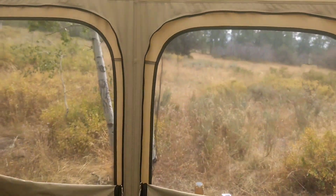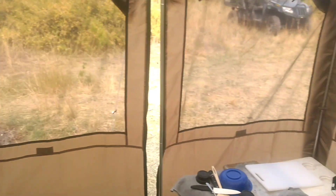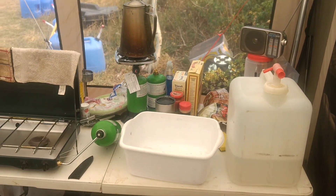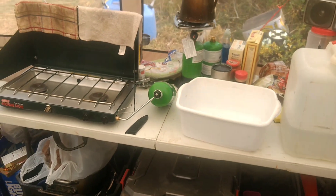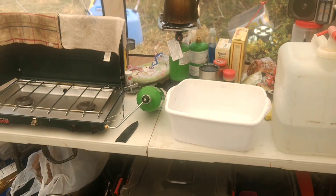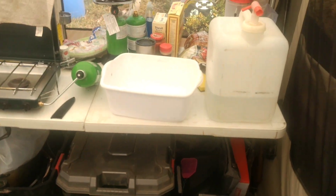I apologize for the quality of this video, I know it's jumping around. But anyway, that's pretty much it — except for over here, this is my cook area, which is the bee's knees.